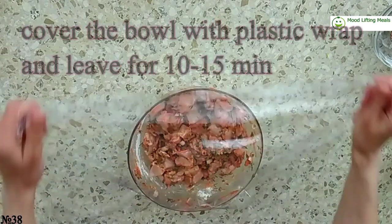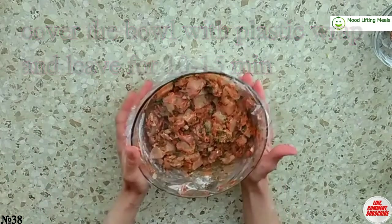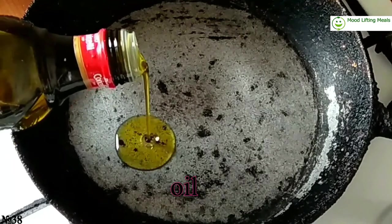Cover the bowl with plastic wrap and leave for 10 to 15 minutes. Then put some oil on a preheated pan.